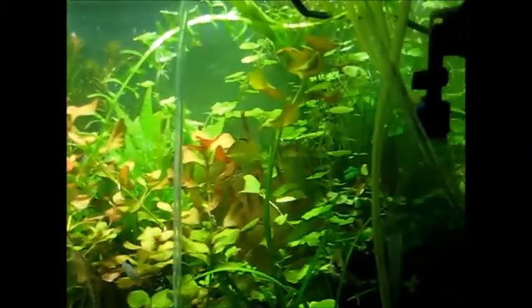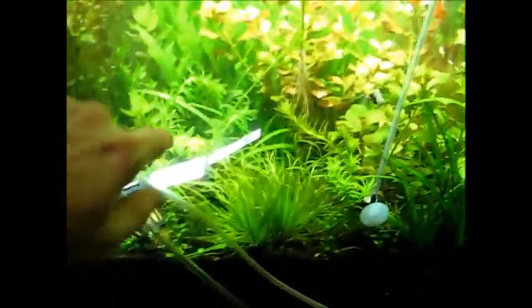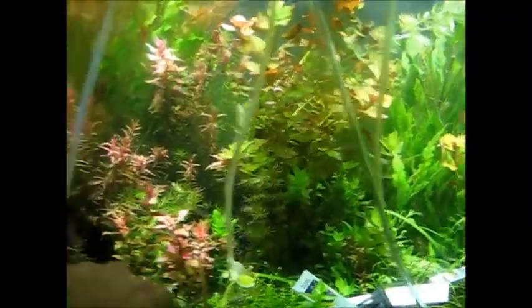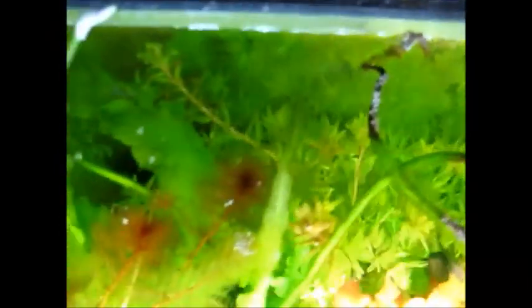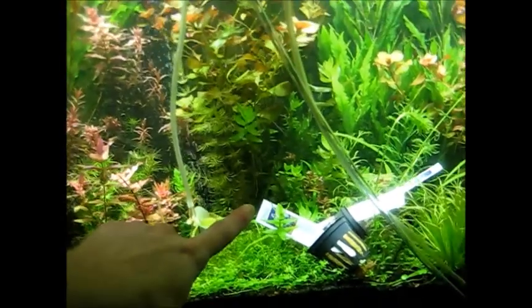But this is what everything looks like. I'm going to be cutting the Ludwigia down in half, all the temple pretty much down to here, Ludwigia again down, all of the Mirio, the Rotala — maybe you can see it in the back coming up. It's pretty much completely carpeted this back portion, just growing up. I'm going to cut all of that down to about this high.